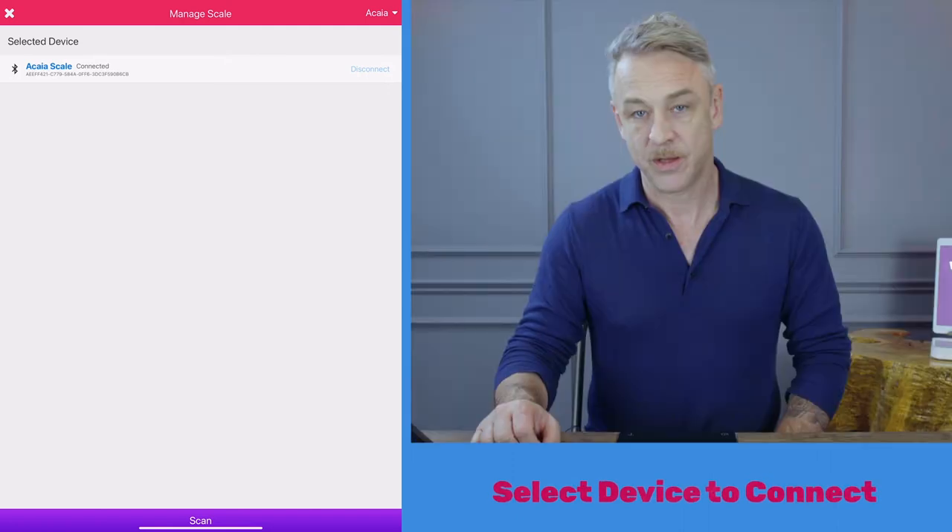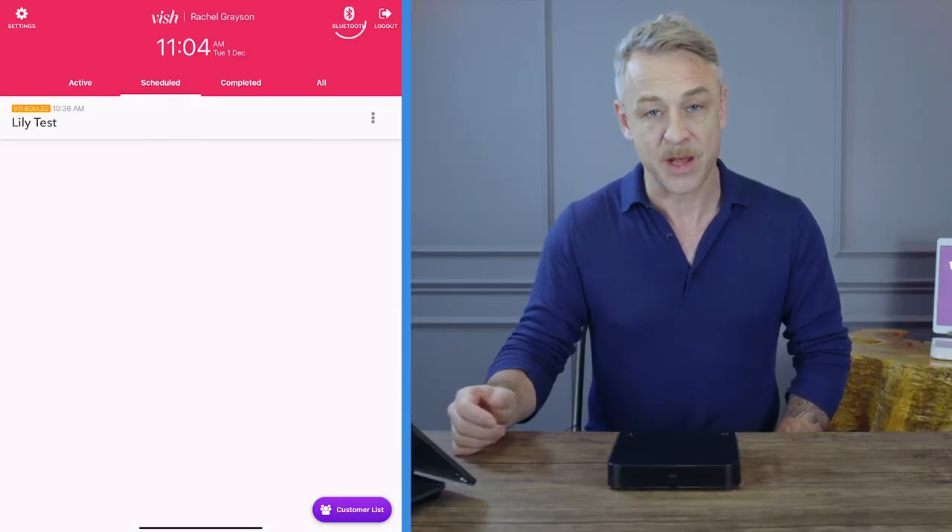Wait till it connects. You'll now notice your Bluetooth icon has changed, which tells you that you are connected.